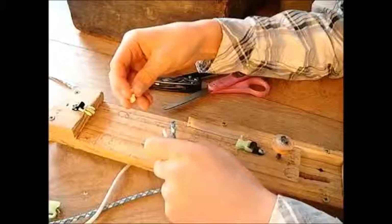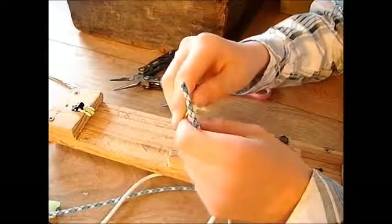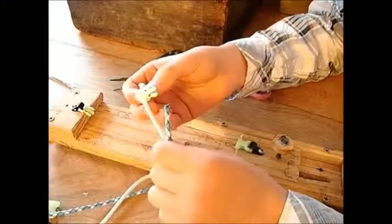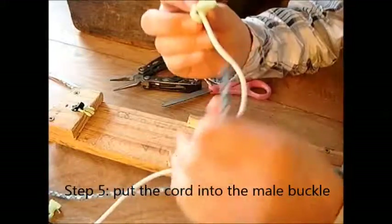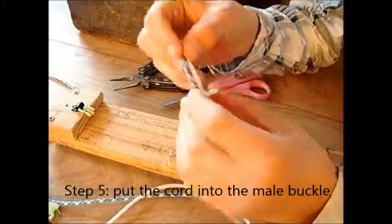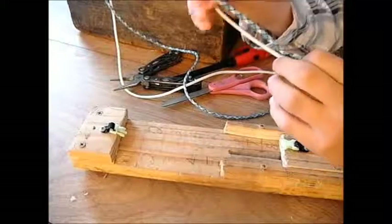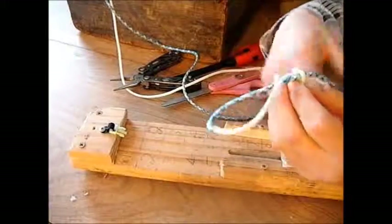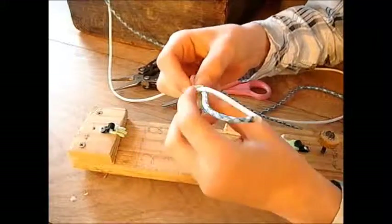Take the male end of the buckle. You see how it has a little bit of a curve there? We're going to stick the cord ends up through the bottom side. Take the first one and stick it up through there, then the second one and stick it up through there. Pull until you have a loop on the back side. If it gets mixed up, you can just switch the sides really easily.